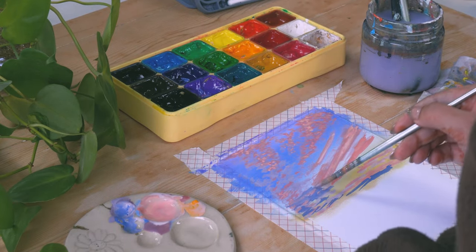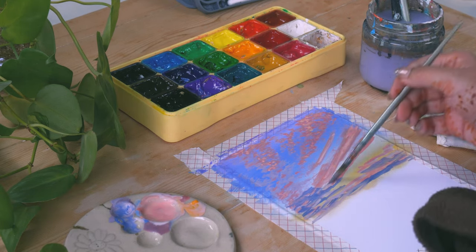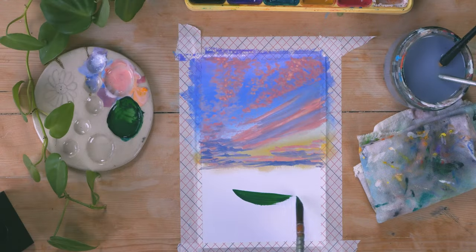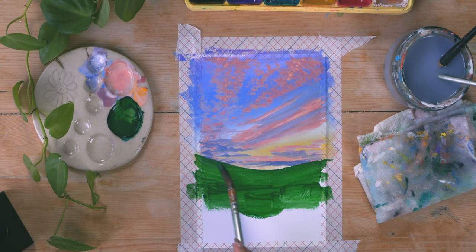Next I'm adding in more white to create highlights on the clouds we already had. Then I'm adding in some blue clouds that are a bit more in the shadows, which creates a little bit of depth in the clouds we've already created.